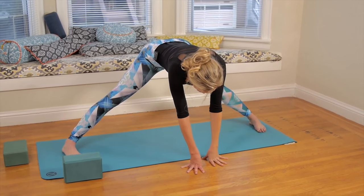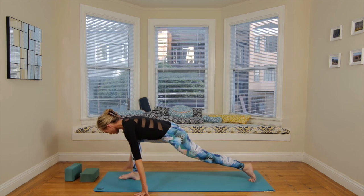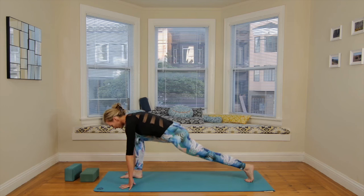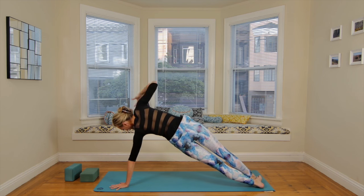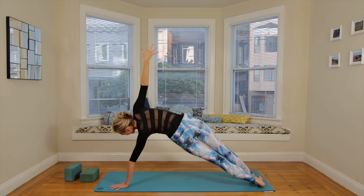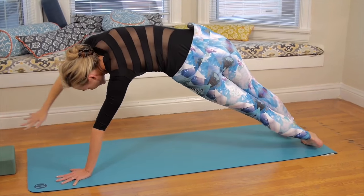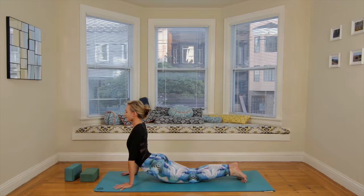Hands come back down to the floor. Walk your hands over to the right and find a runner's lunge — right foot is forward, left heel back. Breathe in, then breathe out and step back to your plank pose. Spin to the outer edge of the left foot and reach the right hand high to the sky for side plank. Breathe in. Breathe out. Level one: you can always have the left knee on the ground. Last breath — reach the right arm towards the top of the room, arc the body. Then exhale, take it down. Plank. Chaturanga, or skip it.